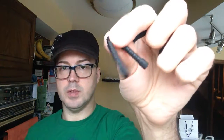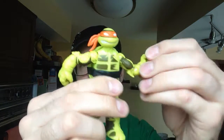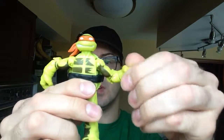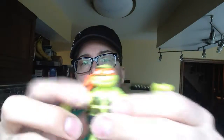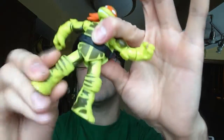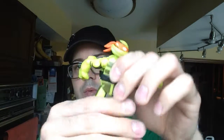They both come with black weapons, which do not change color at all. I'll show you the figure first — so here's Michelangelo. He has the same articulation: his wrist, elbow, shoulder, his head is on a ball joint, his hip articulation, and his knee articulation as well. So they're pretty nice figures.